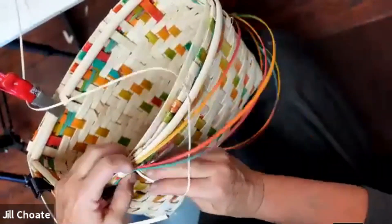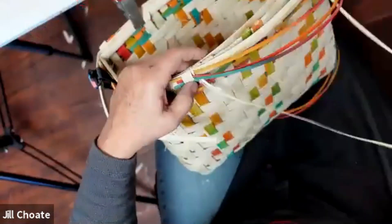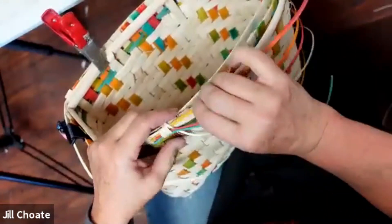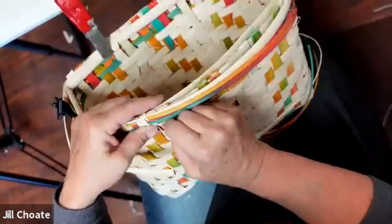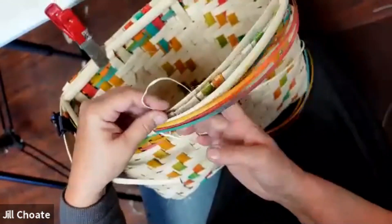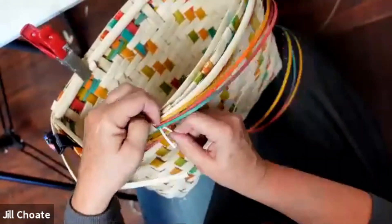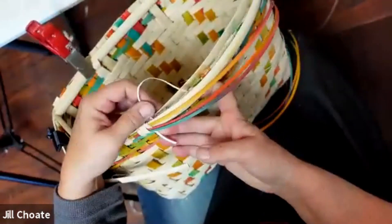Make sure you don't twist it. Over one under two — this is the first row. We're going to go over one, under two rows, coming in between the rim and the basket. That's where we're going to put the design. Here's two. The second set is going to be over two under one.